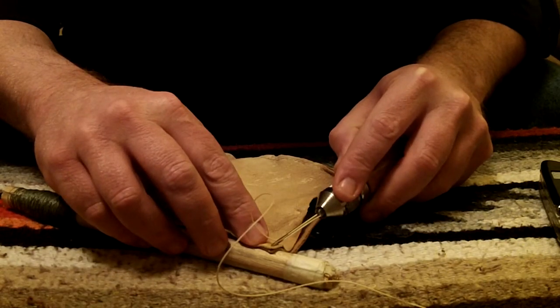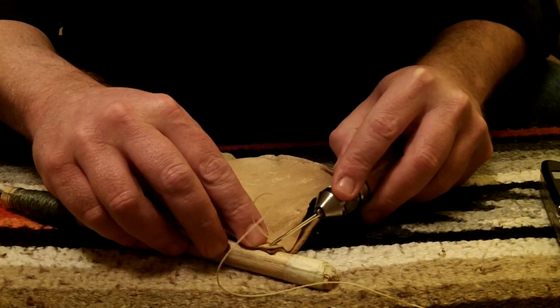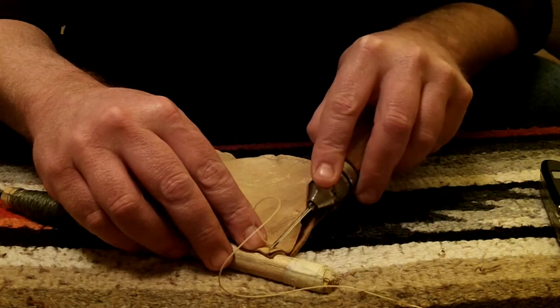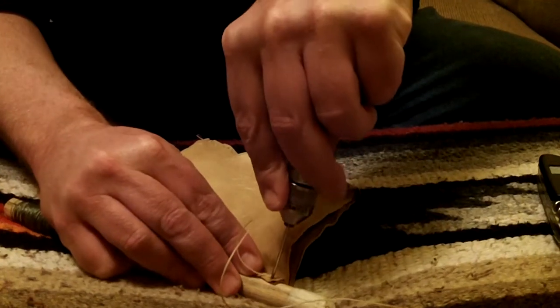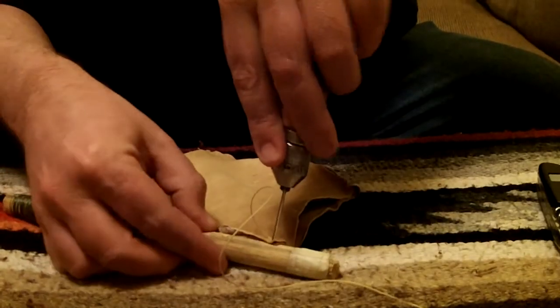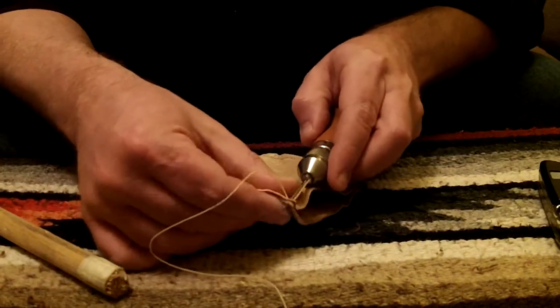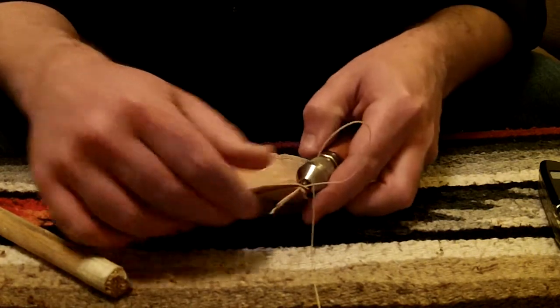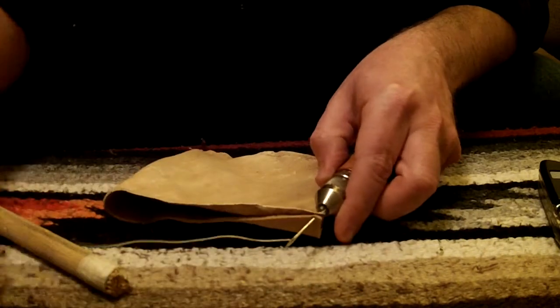When I start the first one, I come in about an eighth inch in both directions, or maybe about three sixteenths to a quarter inch, and I poke it through into a piece of soft wood. Push it all the way through and pull that string all the way through.